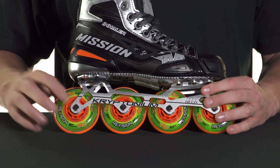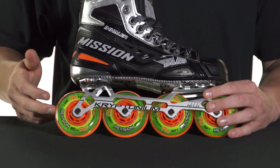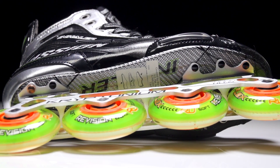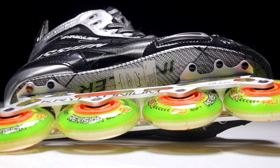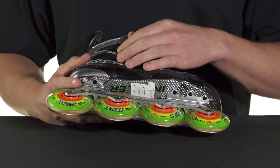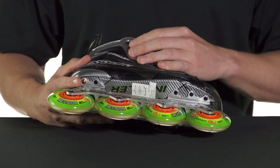Sitting inside these are the Swiss high-low bearings, giving you that awesome roll to go with the grip or speed you're going to get out of the wheels. It's all connected to the full lightweight composite outsole — the lightest and stiffest option that Mission has — so it's going to give you awesome energy transfer through each stride, a nice powerful feel, and it's also very lightweight.